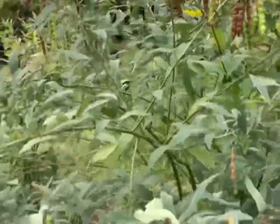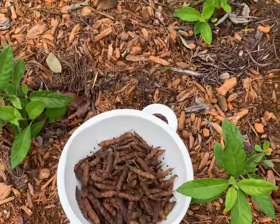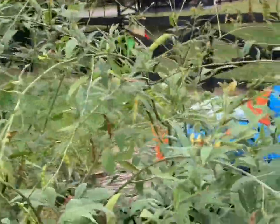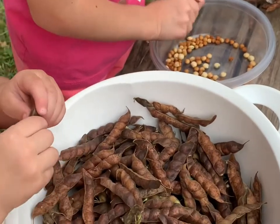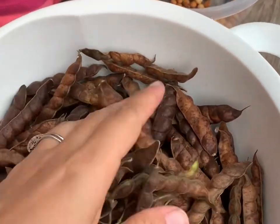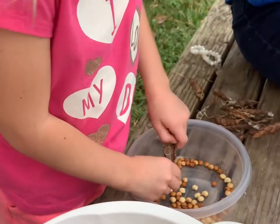You just pluck them off, put them in your bucket, and then I'll show you what to do from there. Now we have all of our pigeon peas.